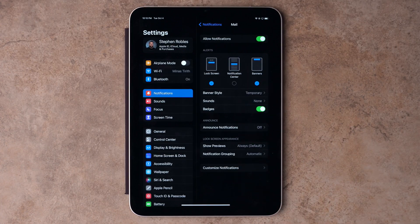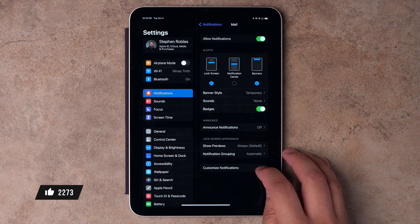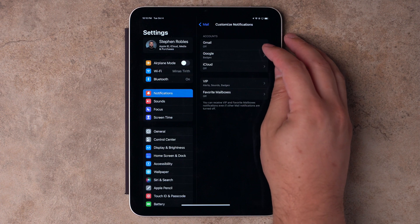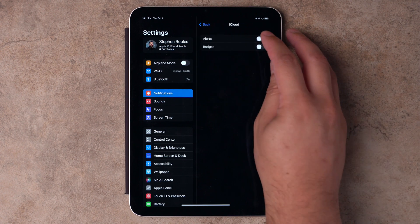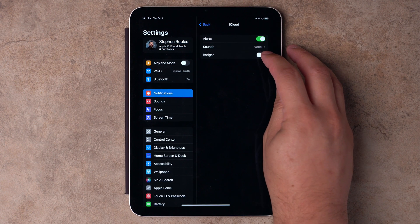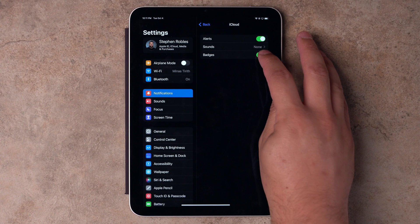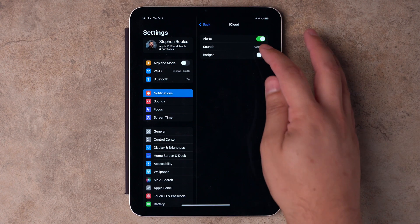I actually leave the Notification Center off. If I get an email, I'll see it on the lock screen or see the banner come down from the top. I don't need them to stay in the Notification Center just to dismiss them later. But here's the powerful thing: if you have multiple email accounts set up on your device, go to Customize Notifications. Here you can decide what notifications come through per email account — you can choose a custom sound just for one account, or disable badges on one and leave them enabled for another.